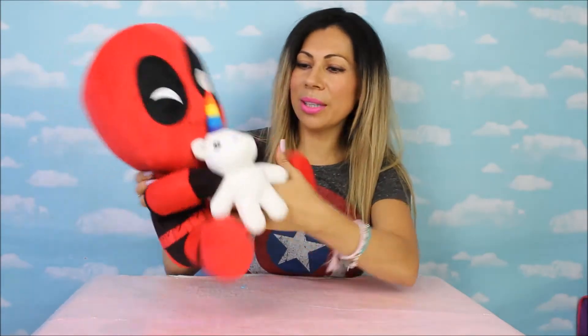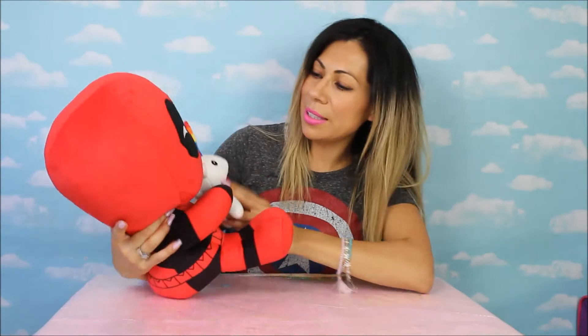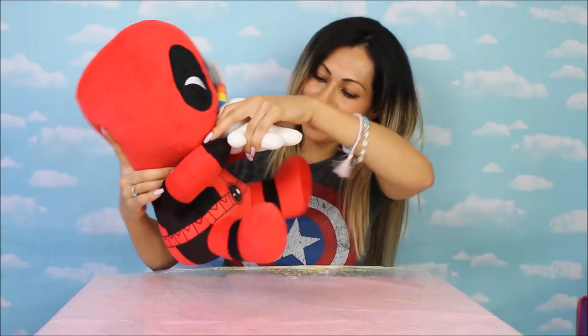Look at this unicorn — so cute! It's actually attached so it doesn't come off. He's like holding it — Deadpool doesn't let go of his unicorn! And then look down here.